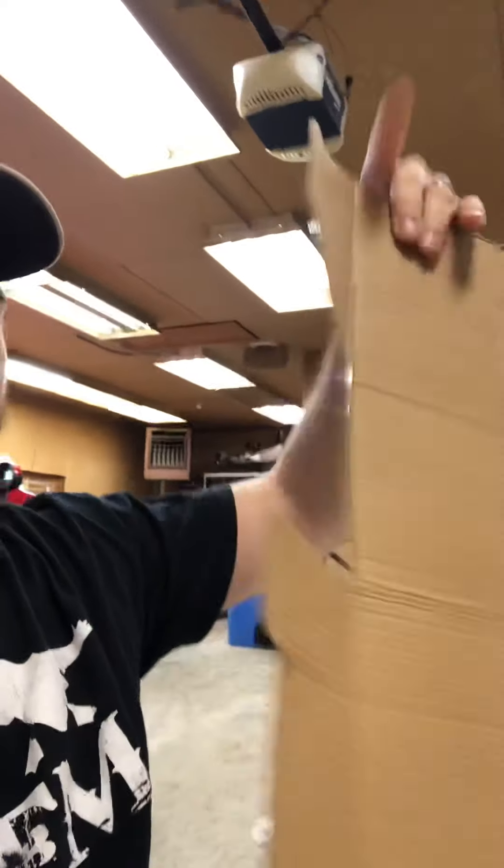I do have a couple of quick tips and tricks for you today. The first one being cardboard. This is treated cardboard from a product I just purchased — this little blender. Having the coating on the outside actually makes this a lot easier because fluid won't leak through the cardboard and get on your cutting surface.